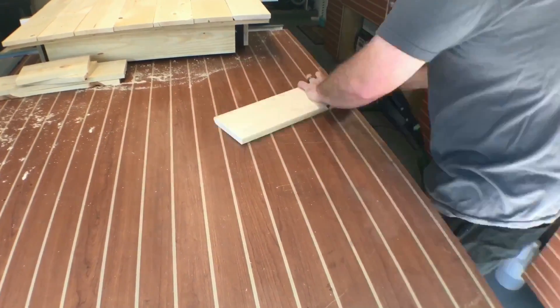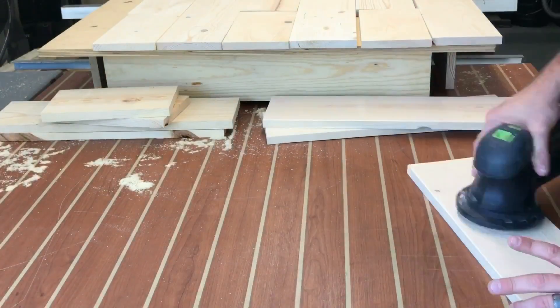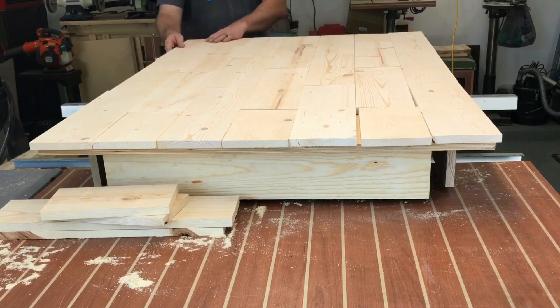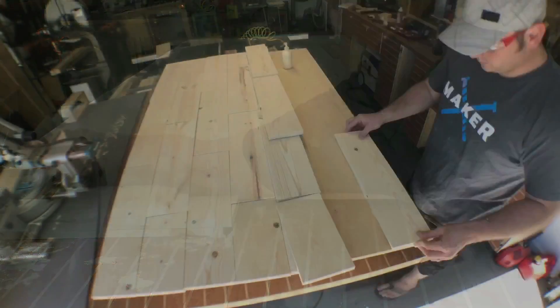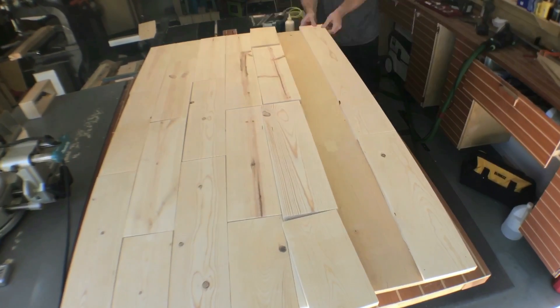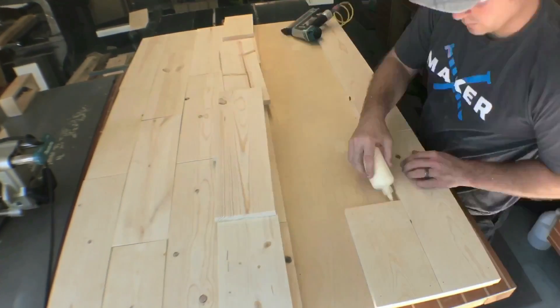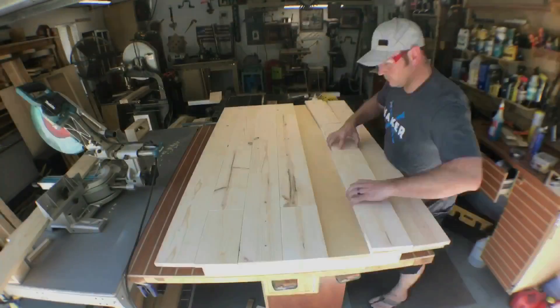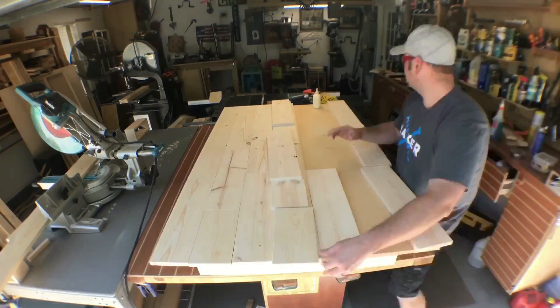Now each piece needs to be sanded as well — I'm going to go ahead and do that, ending at about 180-grit sandpaper. The construction couldn't be simpler: a little glue, a little brads, lay that pattern down one by one, and sure enough it comes together pretty nice.